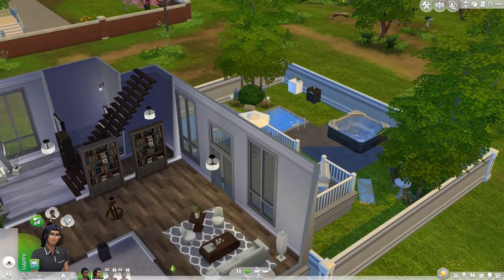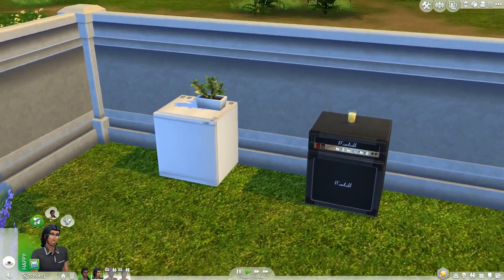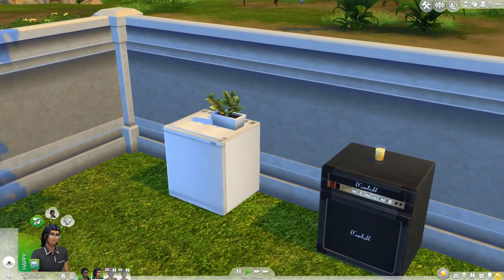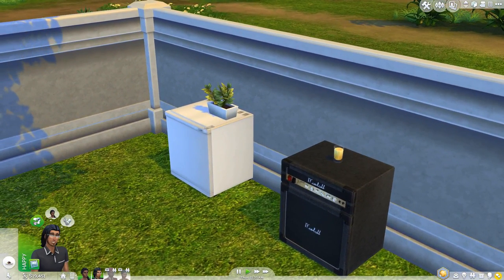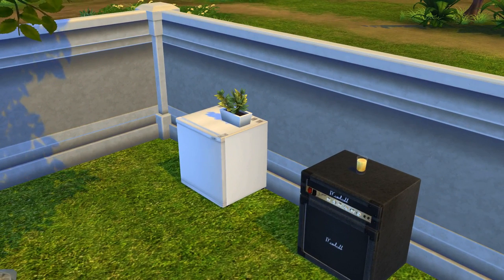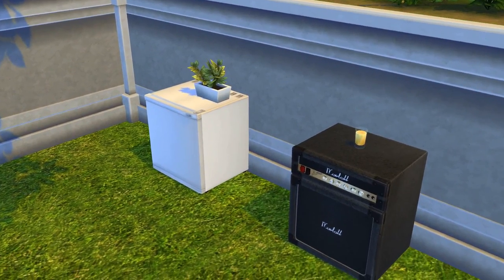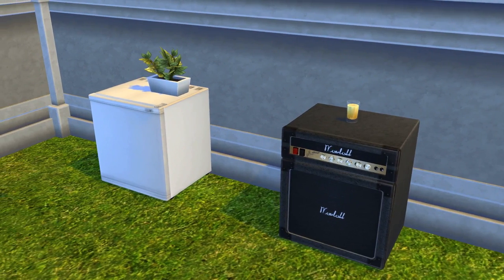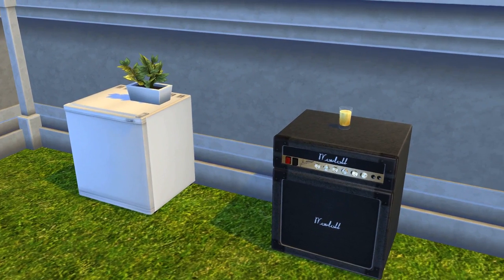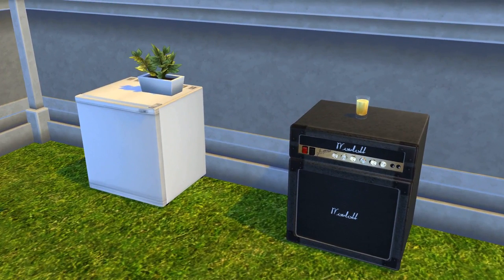That's pretty much all there is to these mini fridges. If you want to have these as a little substitute while you're waiting for official ones to make a return, definitely go ahead and download these. It's a nice bonus that you're able to put clutter on top of both of them. I'll leave download links in the video description below. Be sure to leave a like, comment, or subscribe — it lets me know you enjoy my channel and helps you keep up to date with the latest content, including custom content showcases like this one, lots, default replacement mods, and smaller mods.